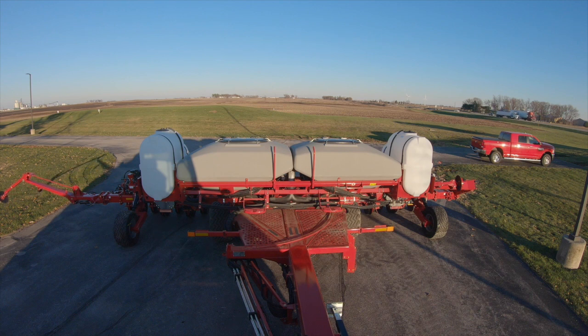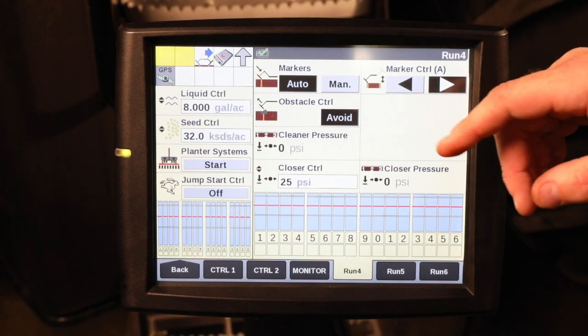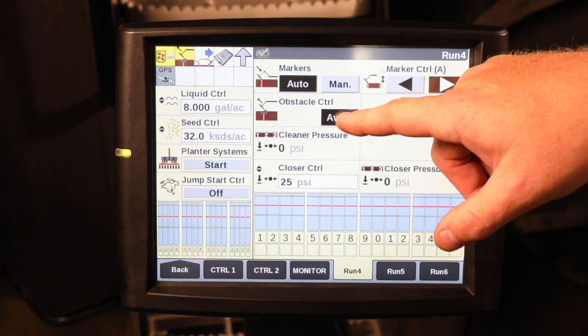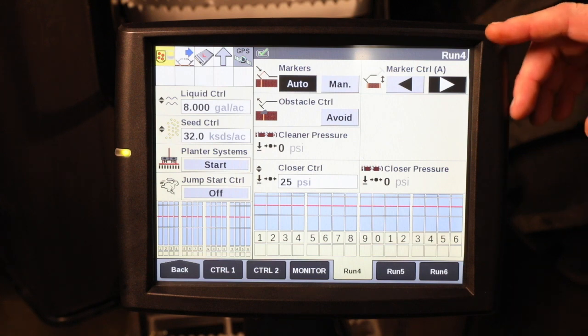You can pull back on that frame remote and the right marker will be folded in. Once you get past your obstacle, you can push that remote in the downward position and your right marker will go out. Once you have cleared the obstacle with the marker, you deselect the avoid to allow normal operation when you get to the end of the field.